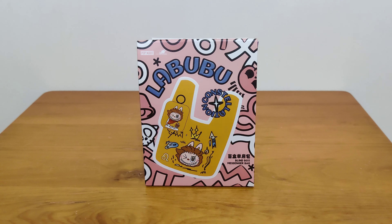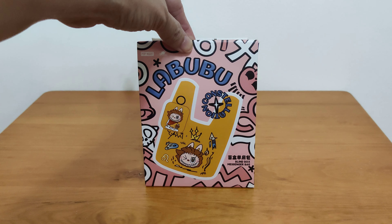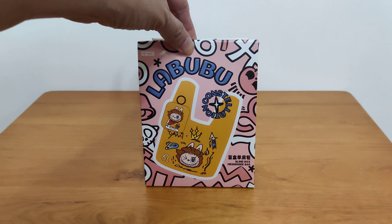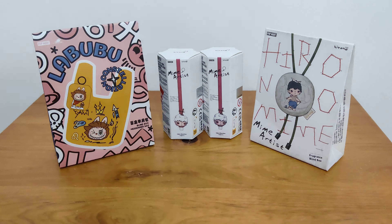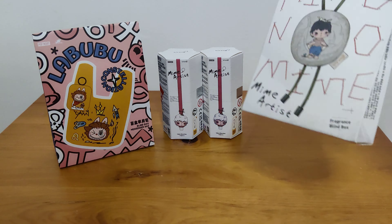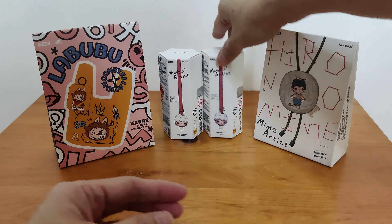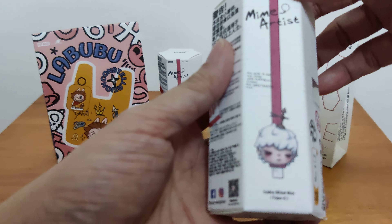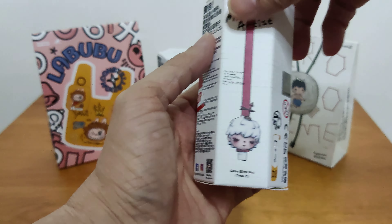I'm back again and today I'm opening a LaBubu tote bag — that's not the only thing I'll be opening. All these things can hide behind it! This one is a fragrance blind box for Hiro No Mine, and these two are cable blind boxes. Your cable will have a cute little Hiro No on it.